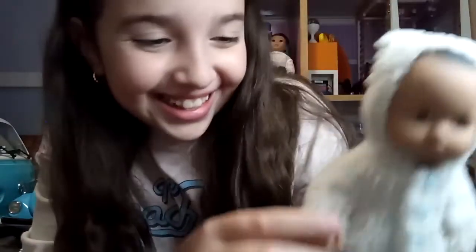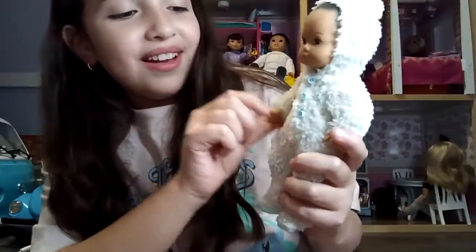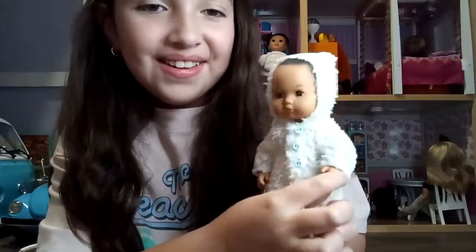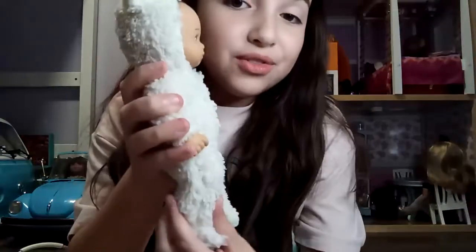His arms do move — I love that! I didn't expect them to move, I thought they weren't going to. His legs move too!